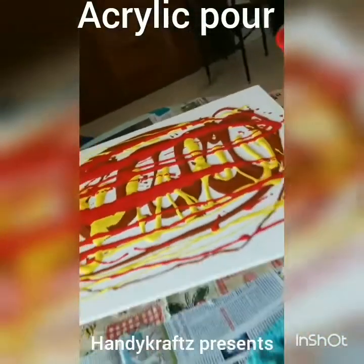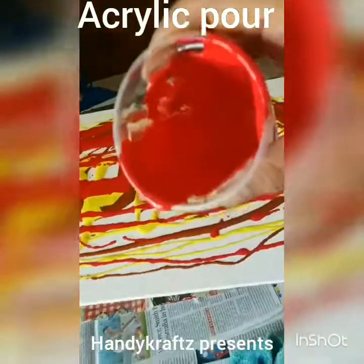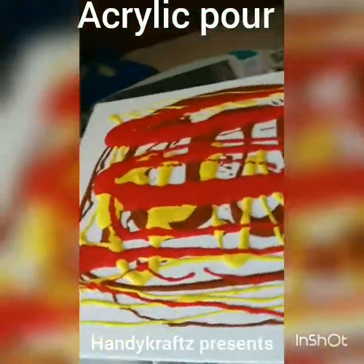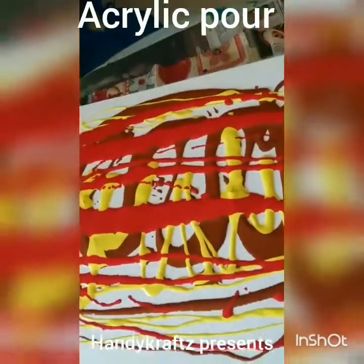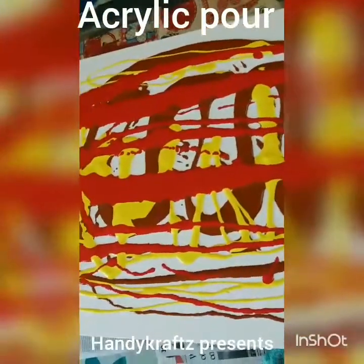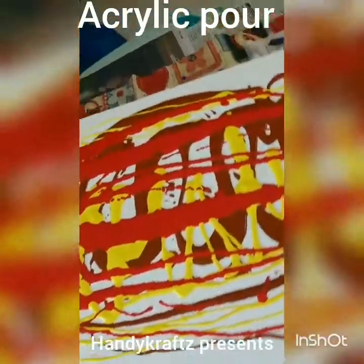The camera is not doing justice to the colors — they are so beautiful in person. Maybe I can show you in better light. It's showing as orange but it's actually blood red. I'll switch on the lights but it's still not capturing the real color.